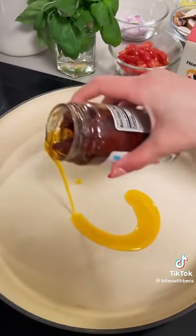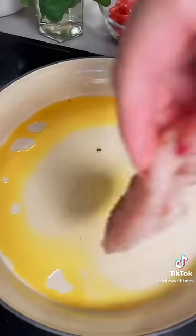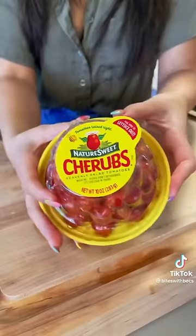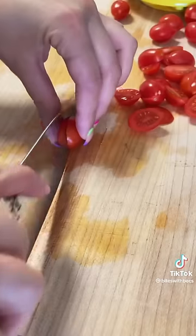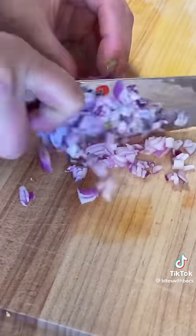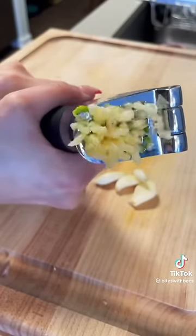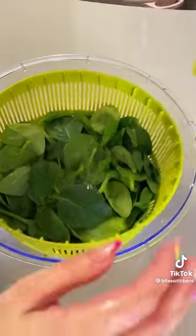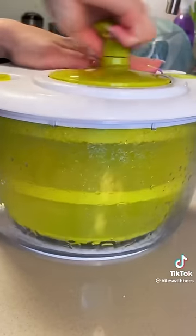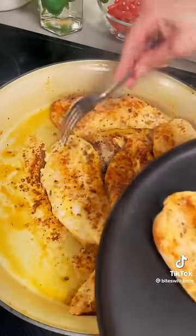Heat a pan with some sun-dried tomato oil — this is really what's going to start building those flavors — plus a drizzle of olive oil. Once that comes up to heat, lay down your chicken and sear on both sides. While the chicken's cooking, let's prep our veggies. We're just going to split some cherry tomatoes in half, cut one whole shallot or half an onion, and crush a few cloves of garlic. Once the chicken has nice color on both sides, remove it from the pan.